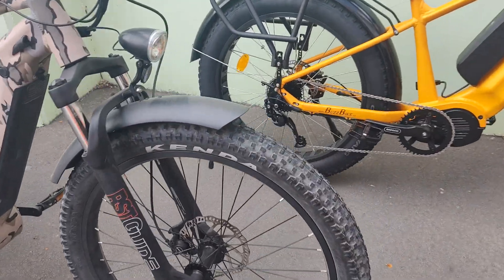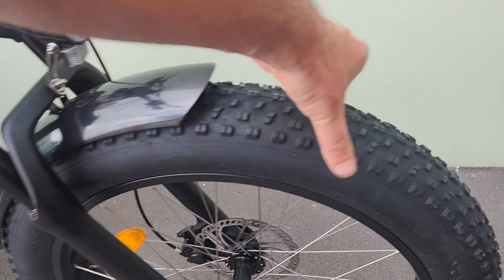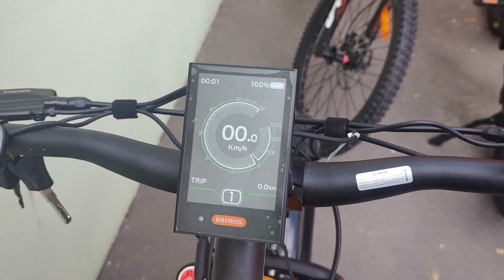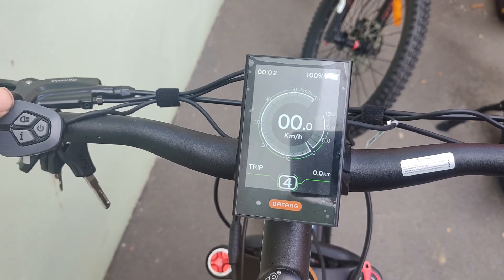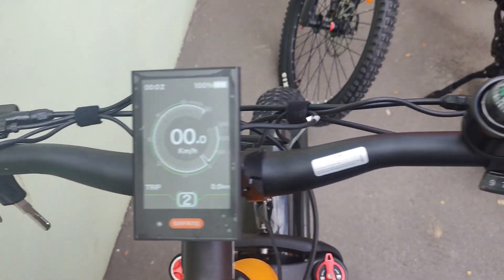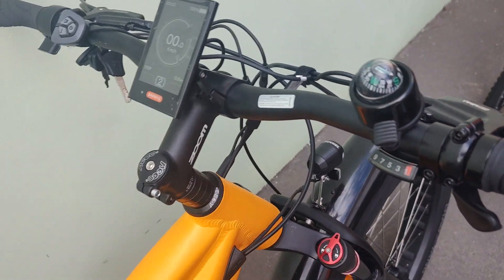Both are available with either the 27.5 by 3 tires or the 26 by 4 tires. With the Ultra motor, the display is a bit flashier as well — you've got five levels of pedal assist there, and all of them have a throttle in case you need it.